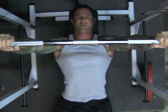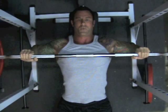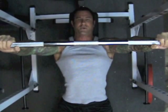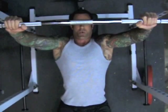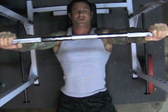Bodybuilders have perpetuated the myth that to target the pecs when doing the bench press, you need to keep your elbows flared out. This is one of the main reasons why so many shoulder injuries have been associated with the bench press.